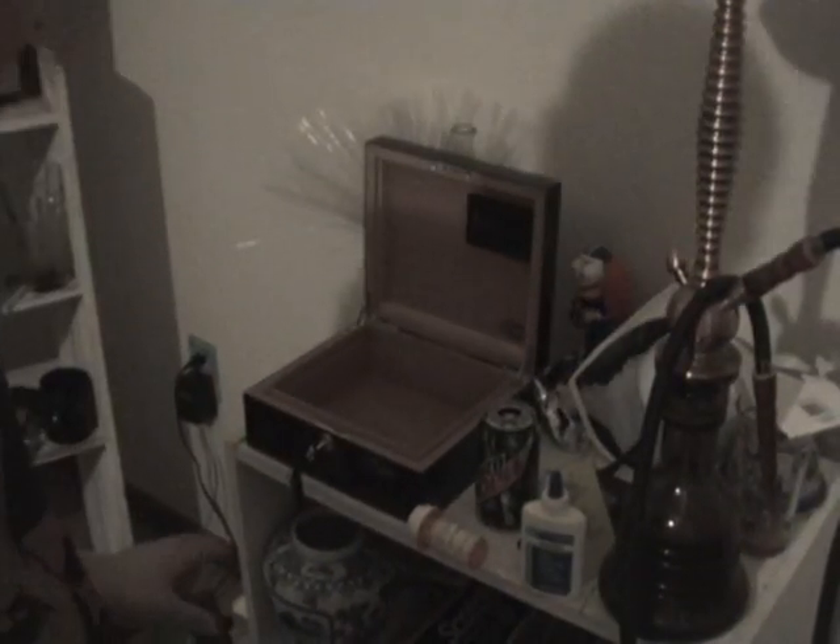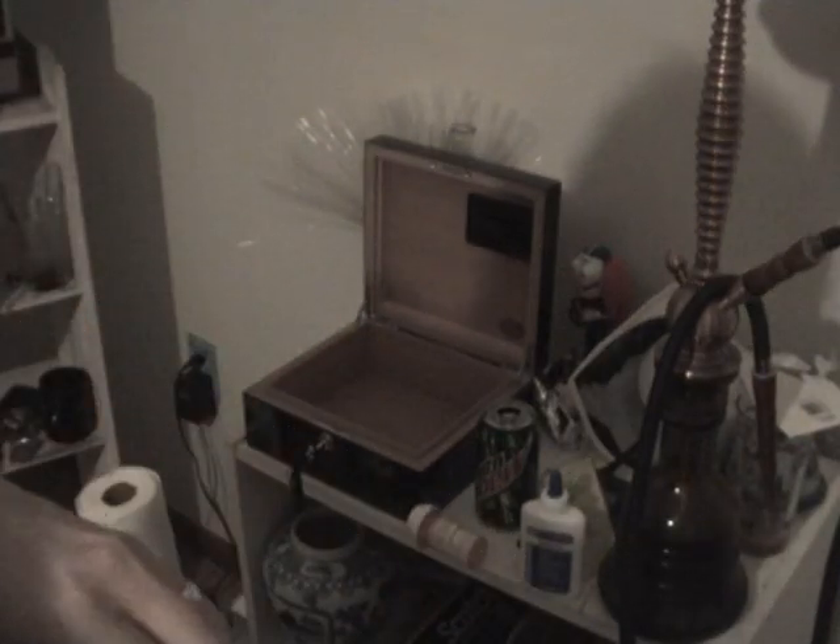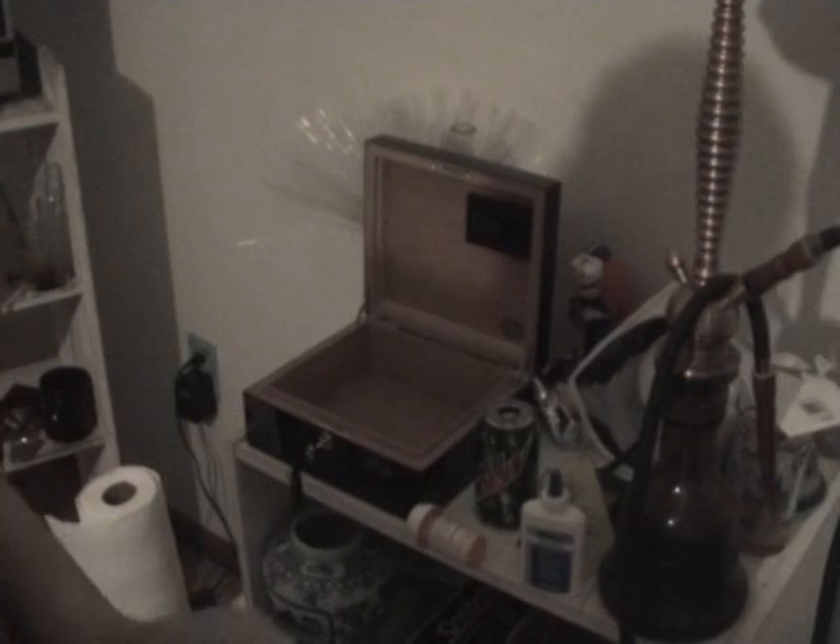What you need is obviously your humidor, some sort of small container, a sponge or paper towel, and distilled water. You can't use tap water because of the impurities — you have to use pure distilled water. If you have extra, you could use barrel water.